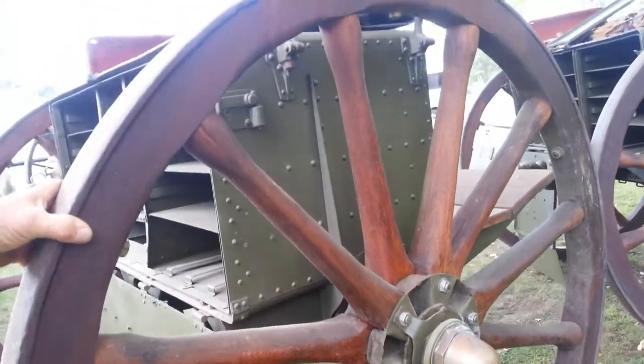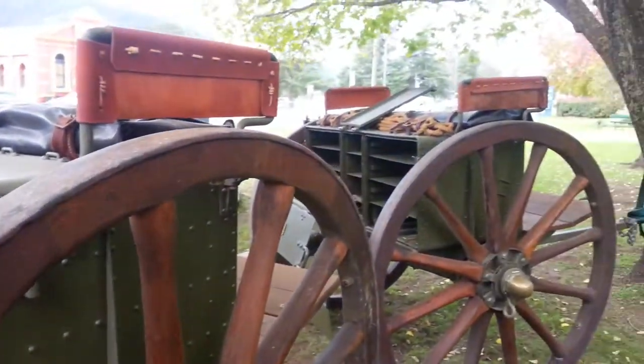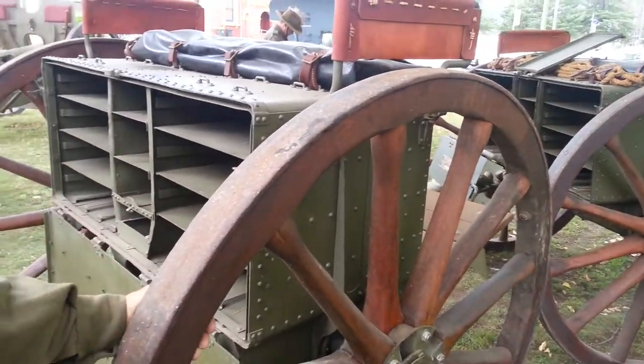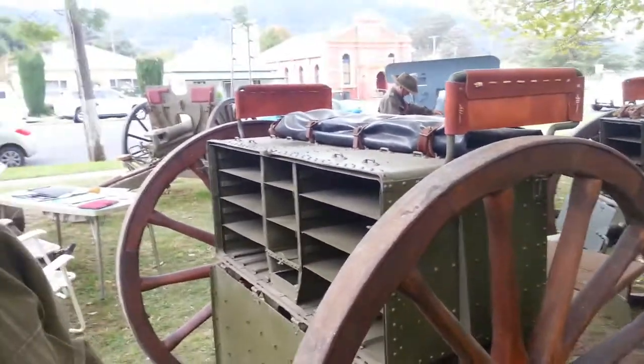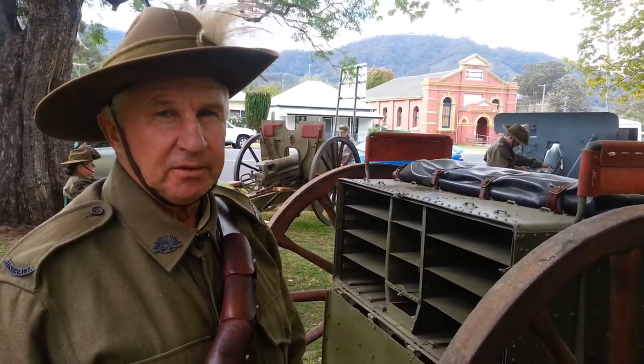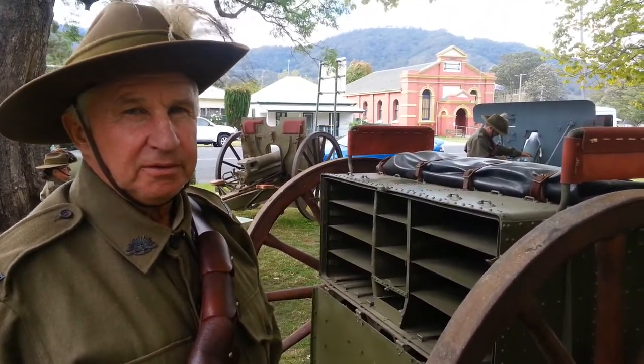As you can see, they're quite heavy wheels. They've got an Australian spotted gun. Thanks very much, Kevin — that's really great information. I look forward to interviewing you again.